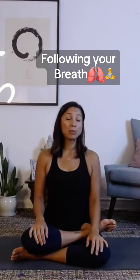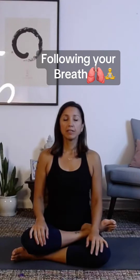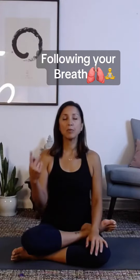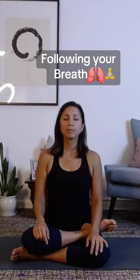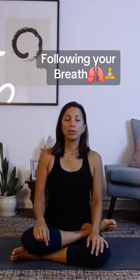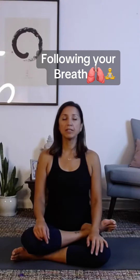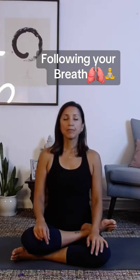Take a big breath in and let that air flow out of your nose or your mouth. And again, breathe in — maybe this time through your nose — and let that air flow out. And again, as you sit tall, full breath in. Relaxing your shoulders. Exhale.